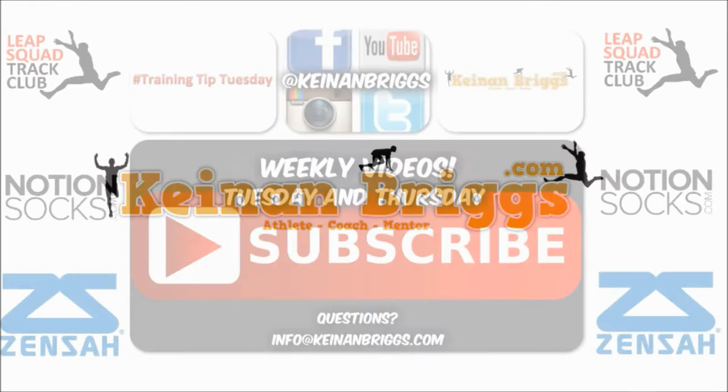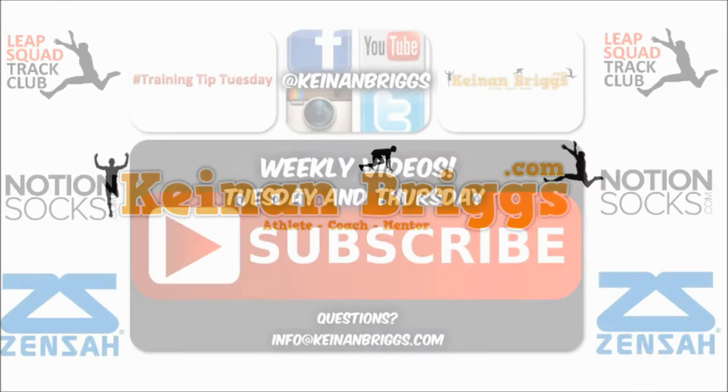Good luck. Remember to click that subscribe button. I have new videos coming out every Tuesday and Thursday. For very detailed and exclusive information, make sure you visit KenanBriggs.com.